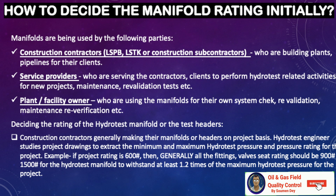To decide the manifold rating, we first need to understand who uses manifolds. Generally they are used by construction contractors, LSTK or construction subcontractors who are building plants and pipelines for their clients. They can also be used by service providers performing hydrotest-related activities for new projects, maintenance, and revalidation tests, or directly by plant owners for system checks, revalidation, and maintenance.